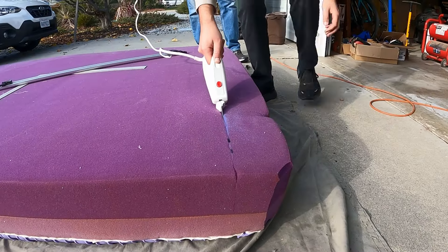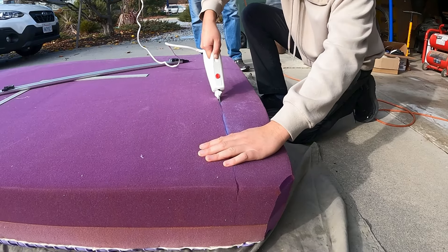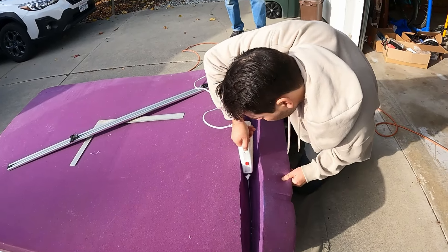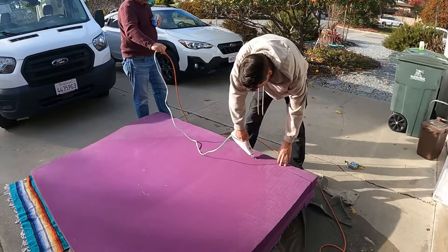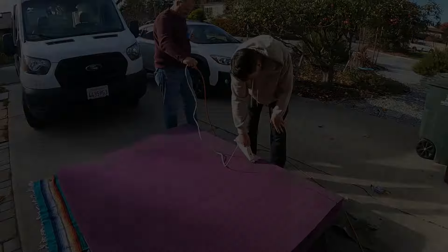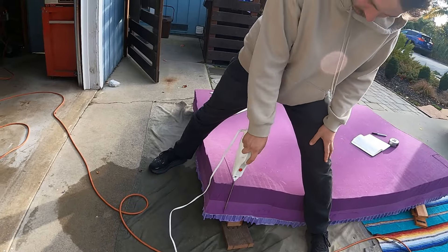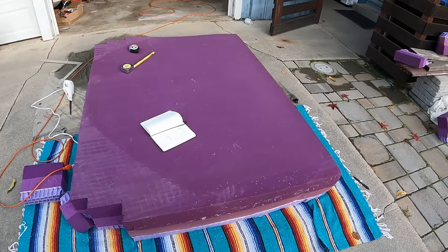Then we took the turkey carving knife to that bad boy and we cut that mattress like butter. And here we have it!